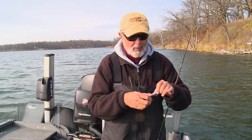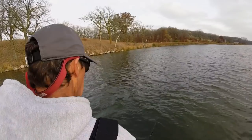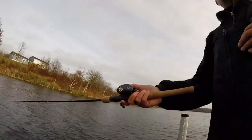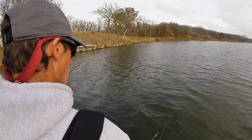We're talking about this handful of baits that we prefer, and I mean it really is a handful. These are the baits, and a little bit about the rods and reels that we use for these particular baits. And it is about as simple as it can get.